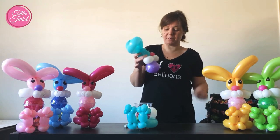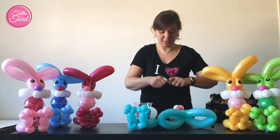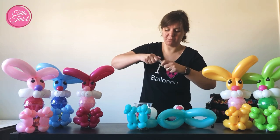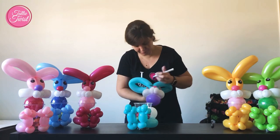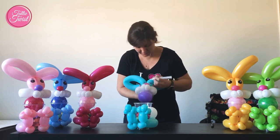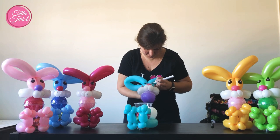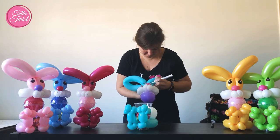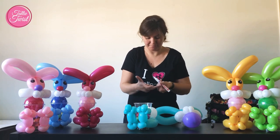And then I'm going to finish off the eyes of my bunny with my white paint marker. Now my black ink is nice and dry so I can do this without making my white paint marker gray.